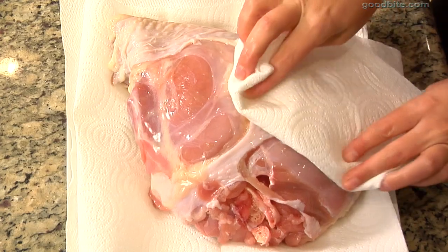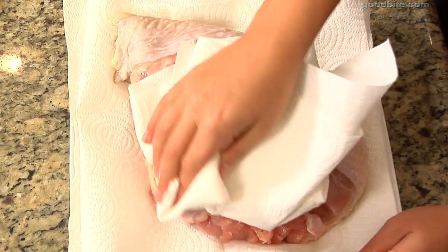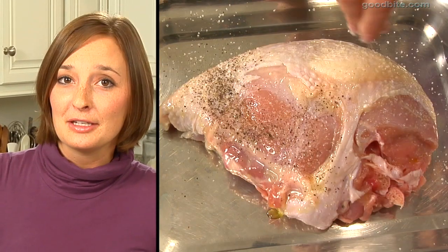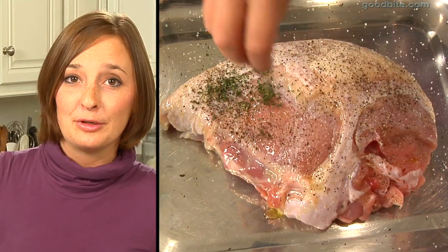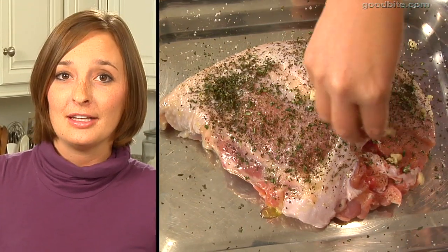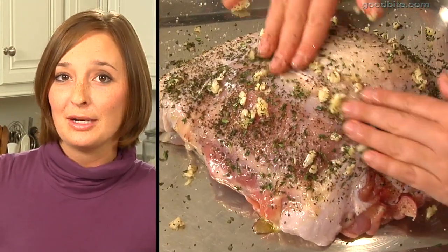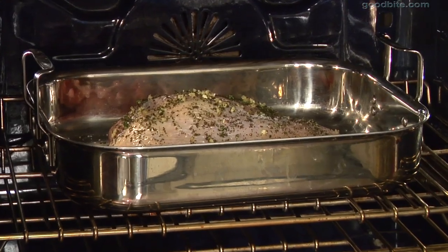Once your turkey's been in the brine for about 12 hours, take it out of the bag and pat it dry with paper towel. Then drizzle it with olive oil and season it with salt and pepper, your herbs — which are rosemary and thyme — and garlic. Just get your hands in there and spread it around, make sure the whole turkey breast is coated, and then pop it in the oven.